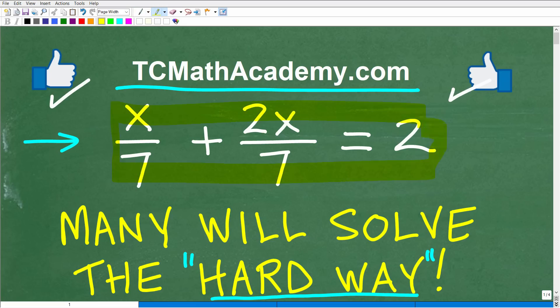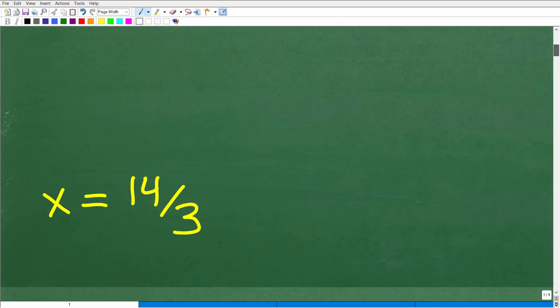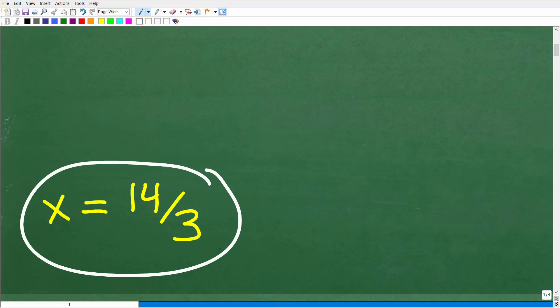So here is our equation. We have x over 7 plus 2x over 7 is equal to 2. Hopefully, for most of you out there, this is pretty easy. What I'm looking for is what x is equal to — the solution to this equation. The solution is x is equal to 14 thirds.